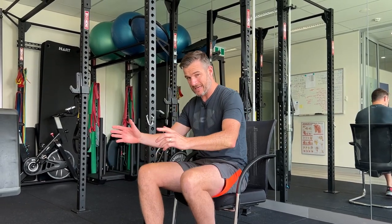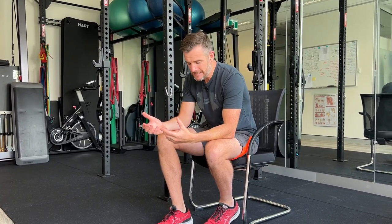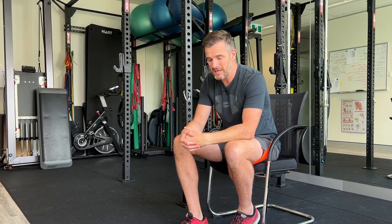The early stages of that are really good — teaching people to get out of a chair is really good for people who have had a total knee replacement or have had knee surgery. Maybe they're a little bit older, a little more frail, and they need to strengthen their legs to get out of the chair.